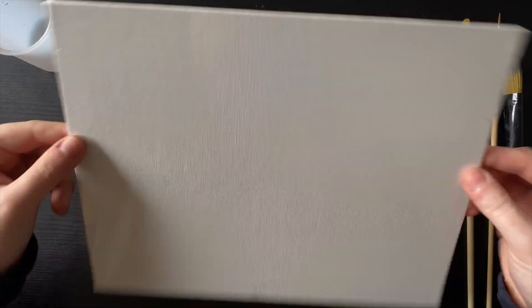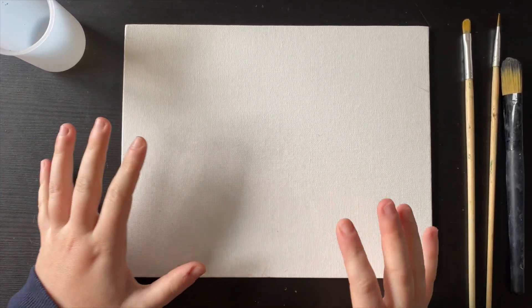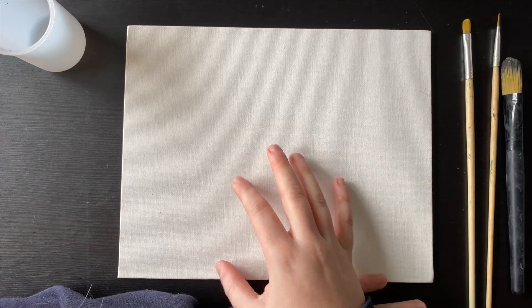I found this canvas board — it's still wrapped up — but I have a couple of these. I haven't got many things left out in this moving process, so I thought let's dive into something I can access, and that's my acrylic paints.